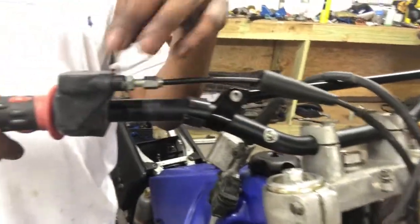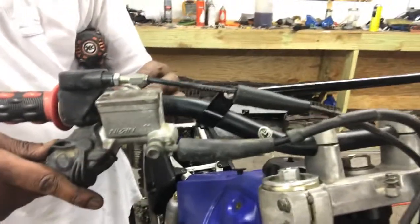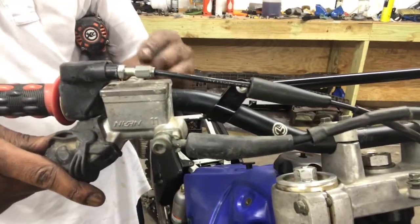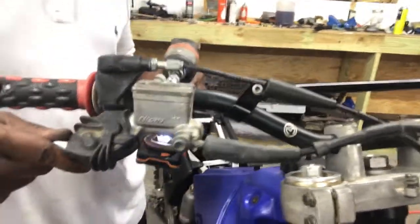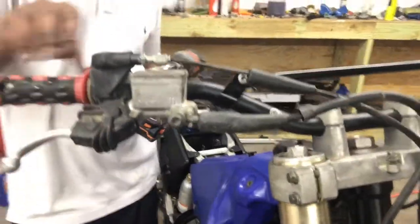Alright y'all, we got our front brake here, we got our clamp. Alright, we got him locked down.